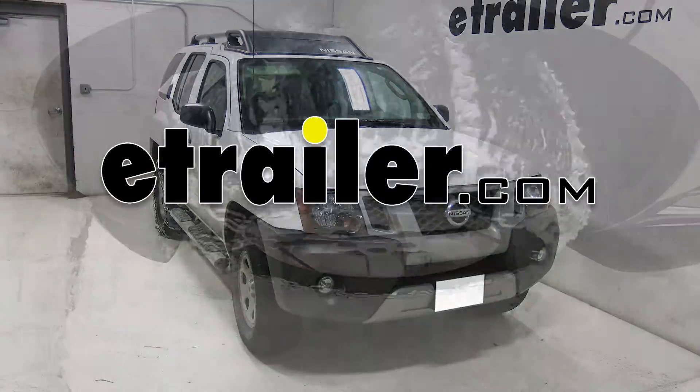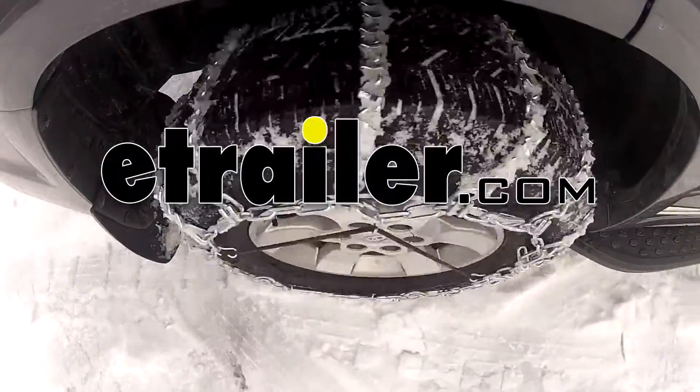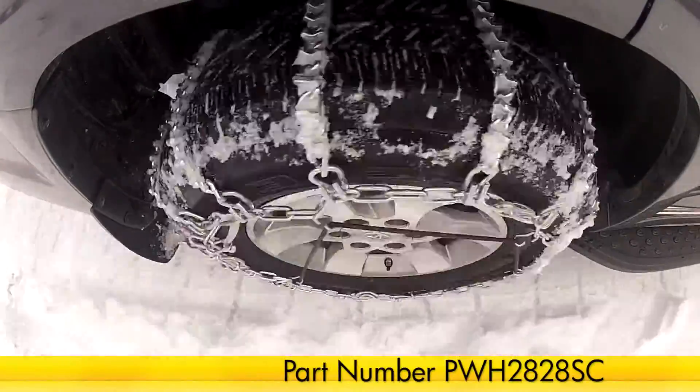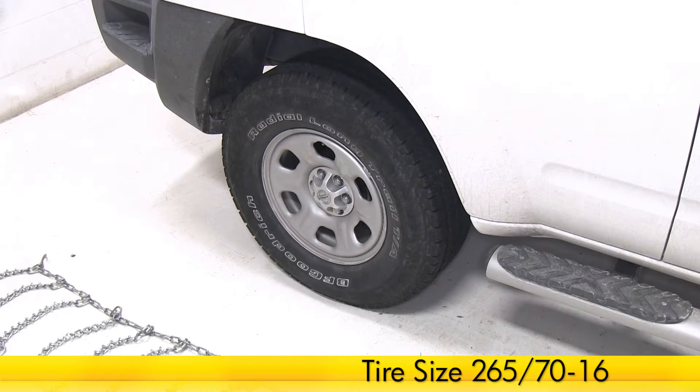Today on our 2012 Nissan Xterra, we'll be installing the Glacier V-Bar Snow Tire Chains with Cam Tighteners, part number PWH2828SC. We'll be installing these tire chains on tire size 265-70-16.